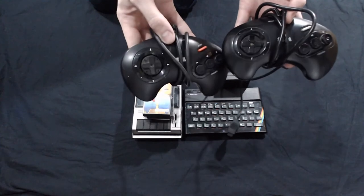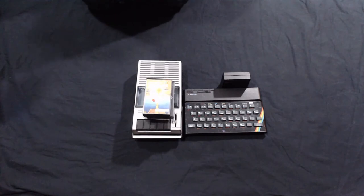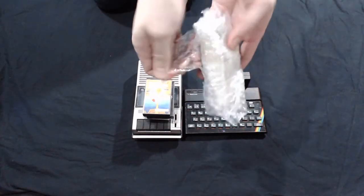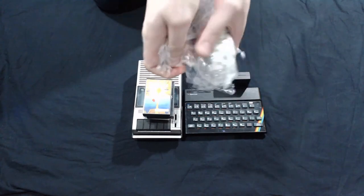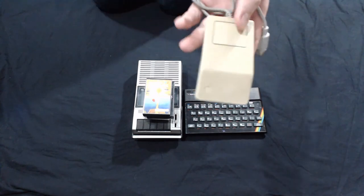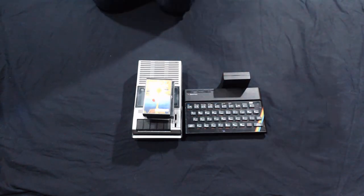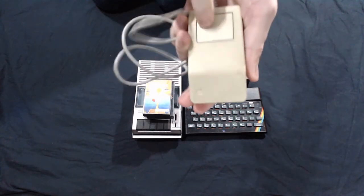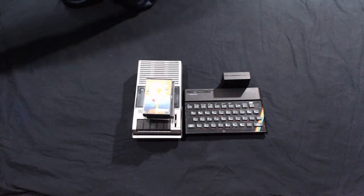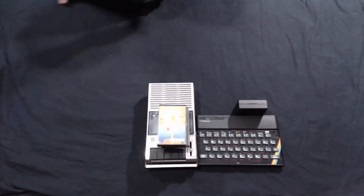A couple of Mega Drive controllers — always good to have the originals. And here's a little one — it's an original Apple Mouse for some kind of desktop. It's ugly. Very ugly. Now we're getting to the real ugly meat of this feast. You ready for this shit?